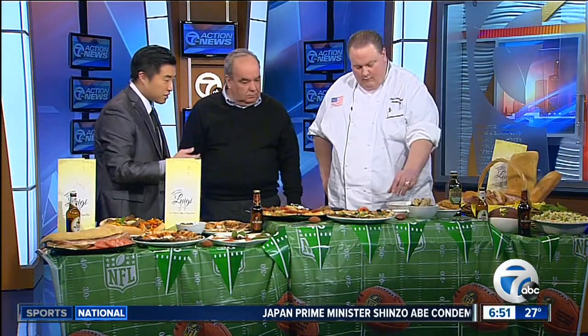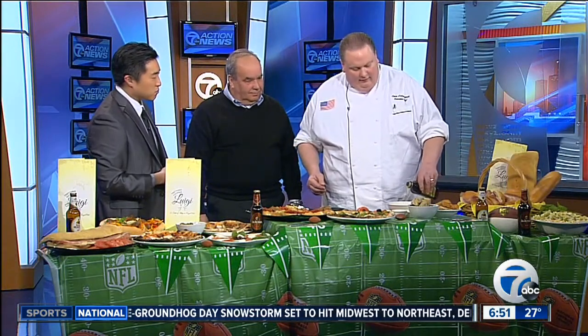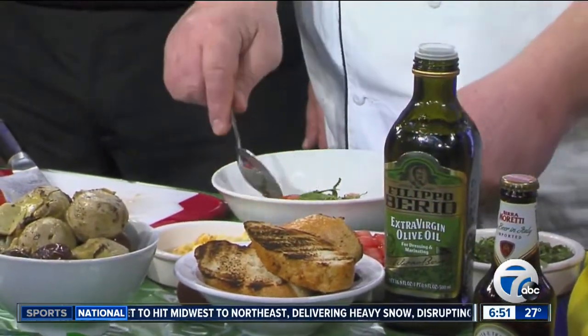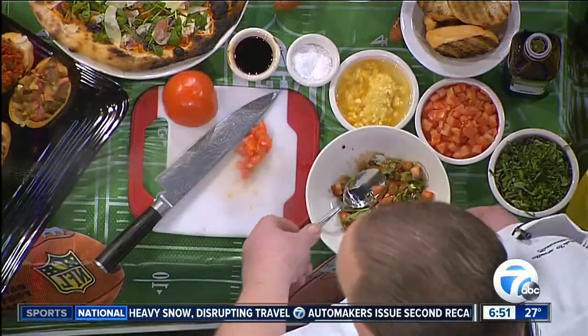And as we check in with Chef Steve, talk to us about what it means to stay authentic when you're making Italian food. Well, I think the key is to have quality ingredients. It doesn't have to be complicated — when you have good ingredients, you can be simple. And that brings out the natural flavor of everything. And you had a recent trip to Luigi's hometown, Sicily. Tell us about that.